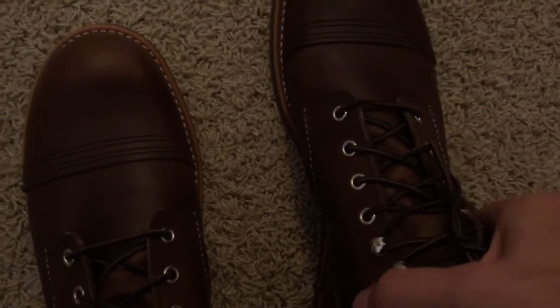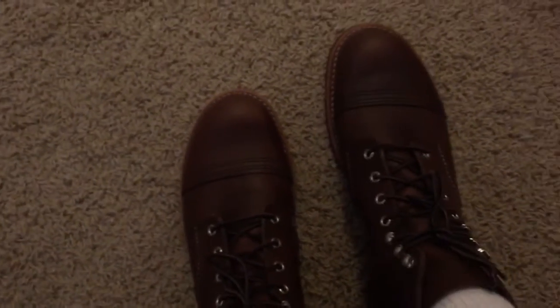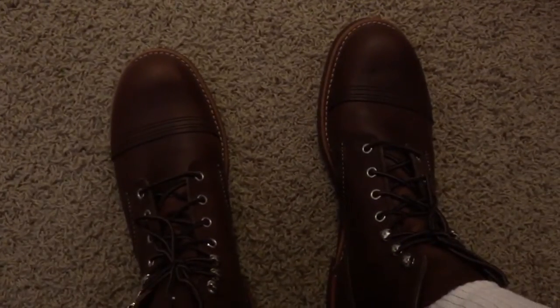My toes have a lot of room, so I think the fit is correct. The leather will soften up over time as I continue to wear them. So again, breaking in the Red Wing boots — day one, going with thick socks. Thanks, and we'll see you in a few days.